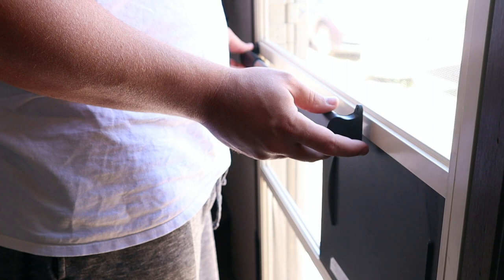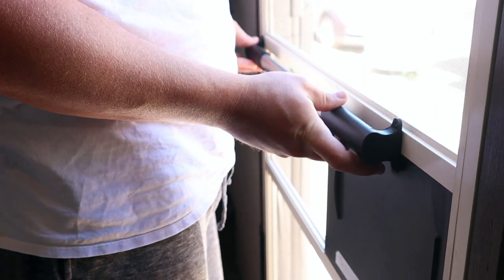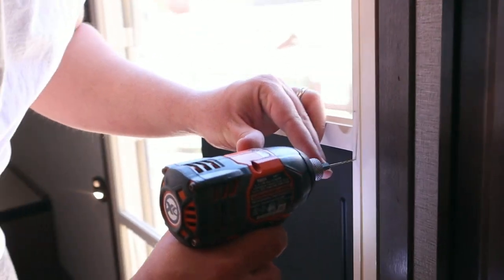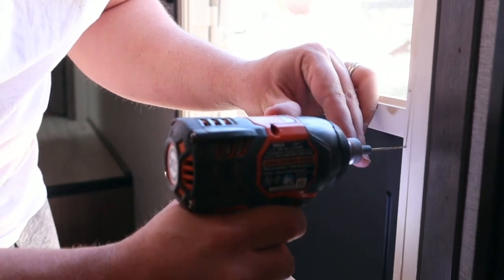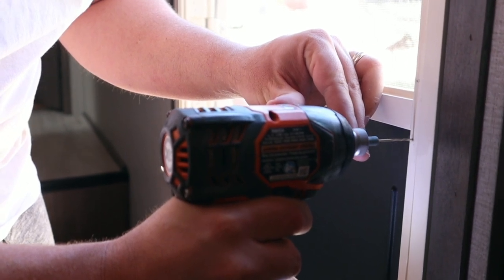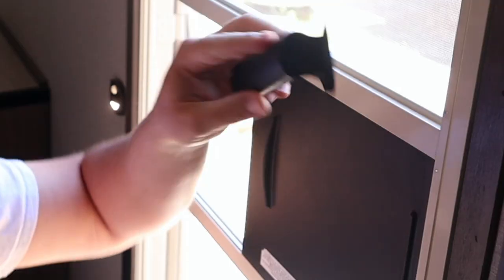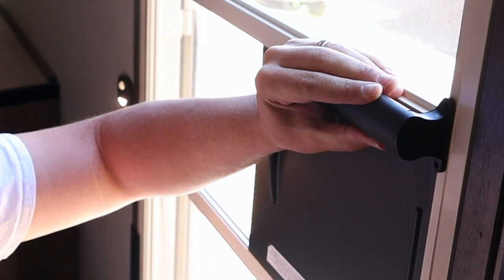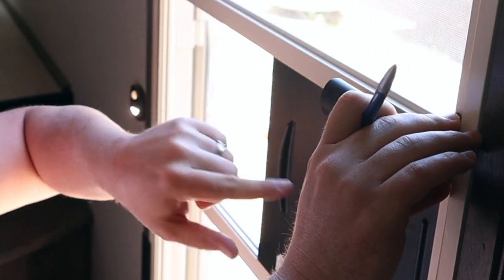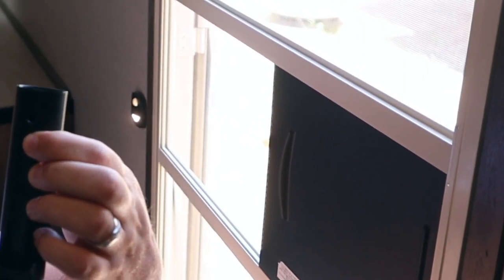The first thing we're going to do is line up the grab bar so we can see where we need to drill our holes. Only mark the holes on one side, then get the pilot holes drilled. Next, we attach the one black grab bar handle — this will hold the black piece in place while we slide in the silver tube so we can get our marks for the set screws.